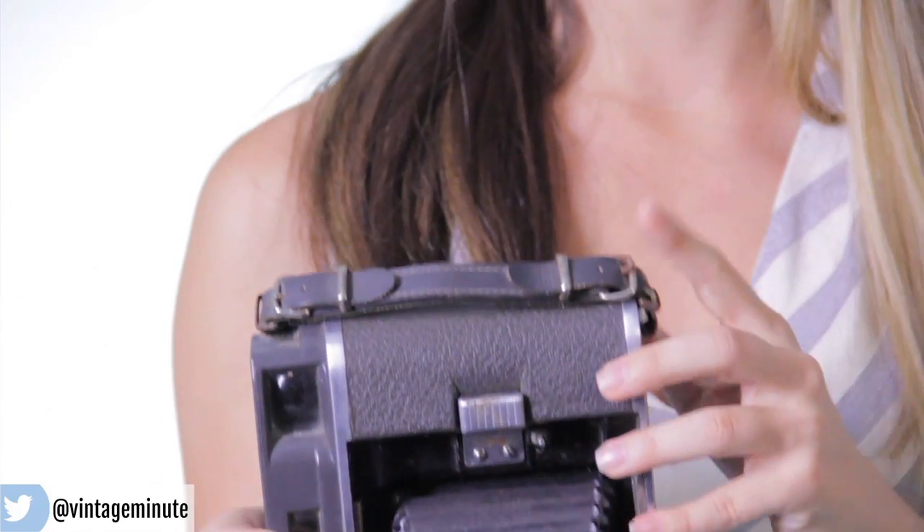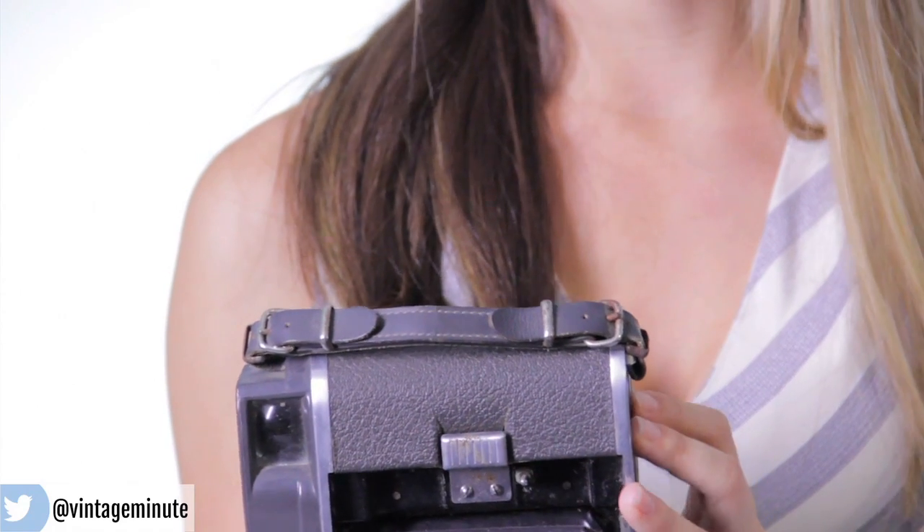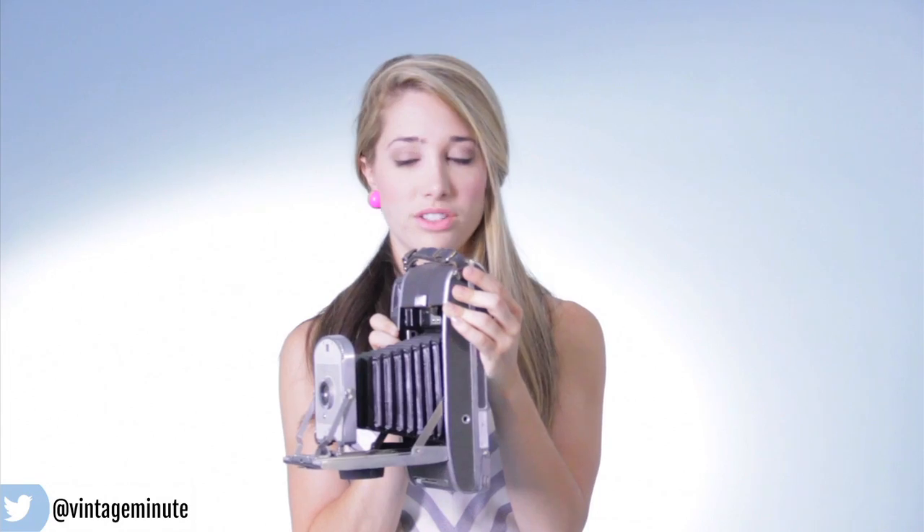I liked that the leather handle was still intact. A lot of them you find there's rips, it's shredding on the edges, but you can see this one is totally fine.